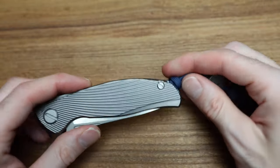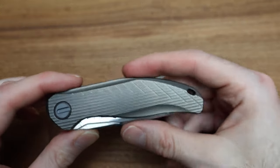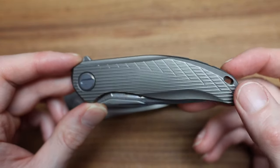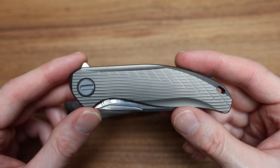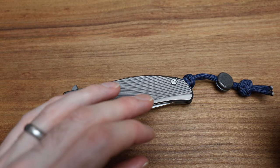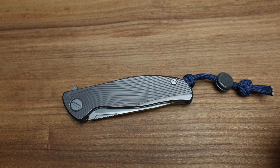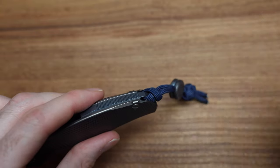I always talk about how on the backspacer you can put on a lanyard or paracord, run it through the frame — there's a hole cut for it. I should bring a little piece of string and actually show you on these videos how that would look. It's nice that I have one with a lanyard on it already. A lot of people just cut it off, but for collectibles, guys, never cut that thing off. Untie it gently and put it in the box — this string will probably depreciate the knife a few hundred dollars as soon as you cut it off. Just untie it, it's not a big deal.